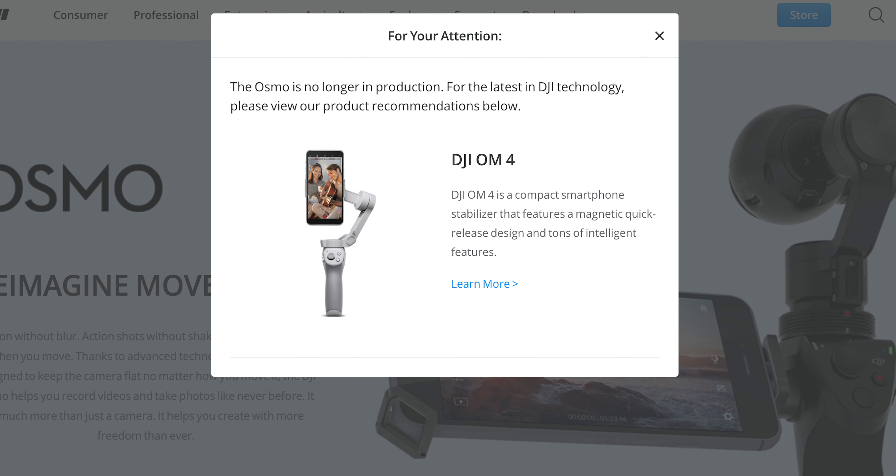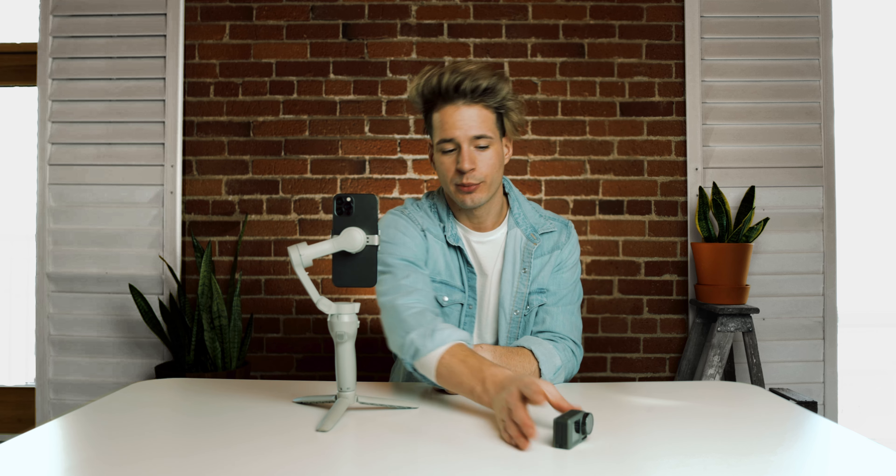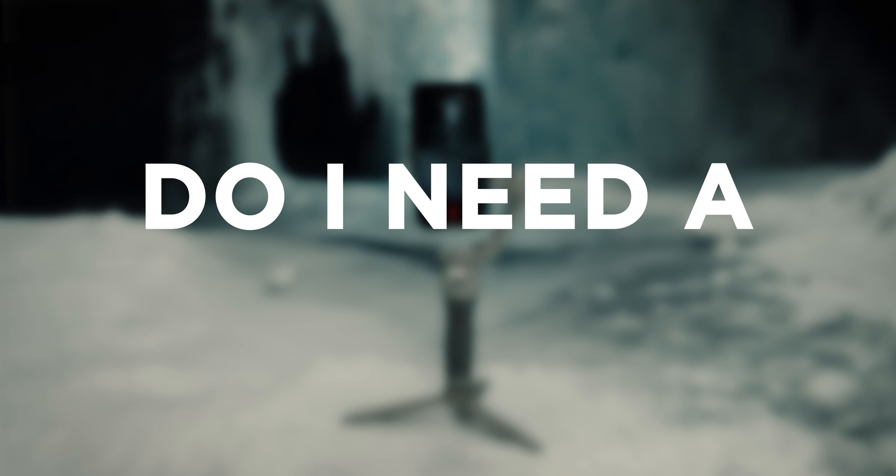The point is the footage is not coming from the Osmo Mobile — it's coming from the phone. The Osmo is its very own product; it was the first original gimbal that had a camera built into it. There's also the DJI Osmo Action, the DJI Osmo Pocket 2-in-1, and the original DJI Osmo — totally different products, so I just wanted to make sure there's no confusion there.